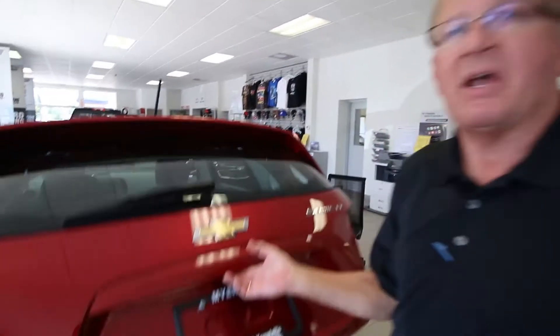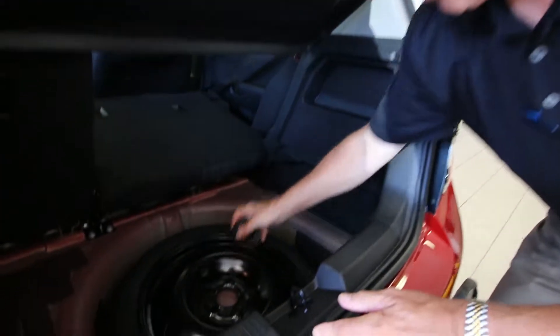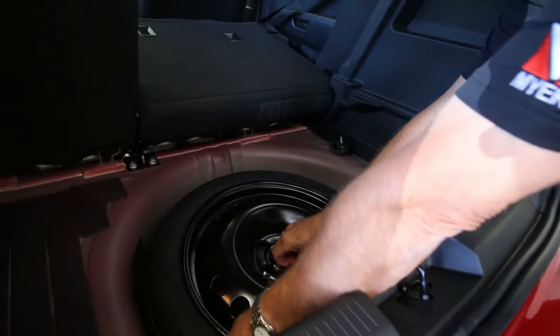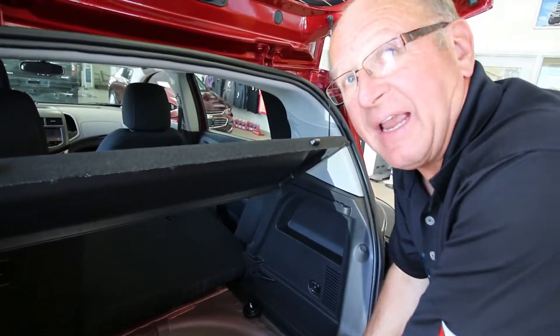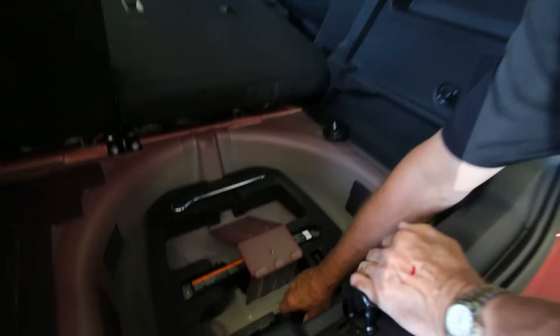Folks, on the Chevy Sonic, the spare tire is located in the back of the vehicle. Very simple process — lift, remove one wing nut, and the spare tire comes out. Under the spare tire, you'll find the jack and all the equipment necessary for changing your tire. Remove all.